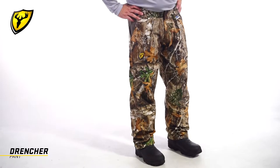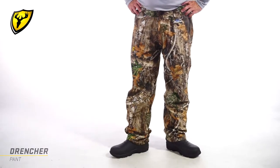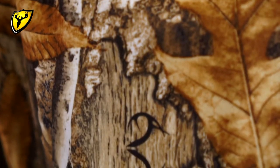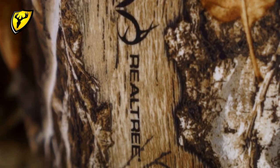Hey, I'm Alex with Blocker Outdoors here to check out the Shield Series Drencher Pant. This is one of our most popular harsh weather pieces. It's constructed from an ultra-quiet, soft, brushed polyester tricot fabric that's 100% waterproof to keep you dry even in the wettest conditions.